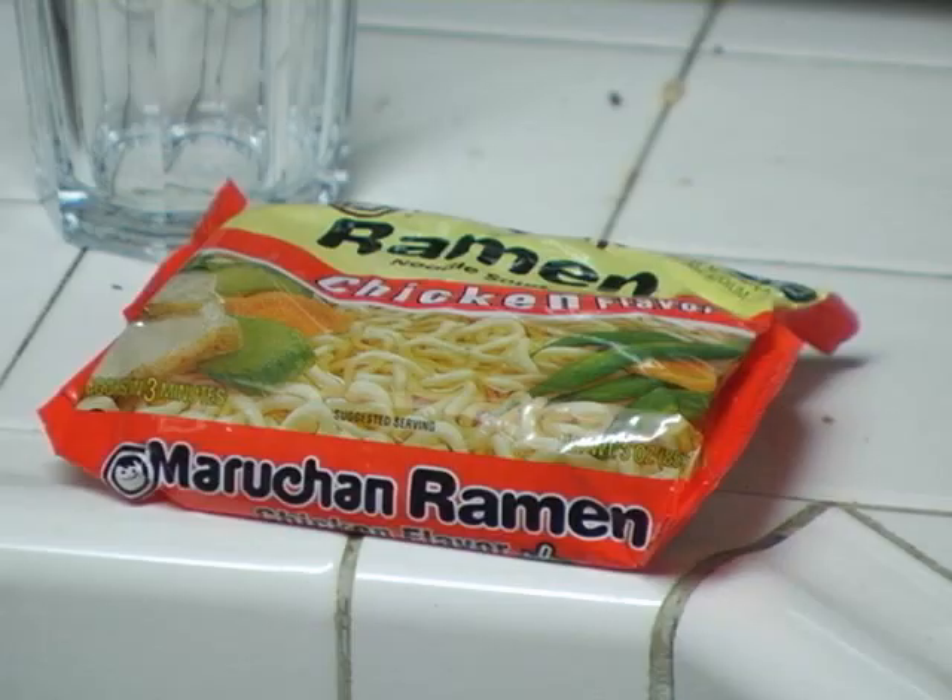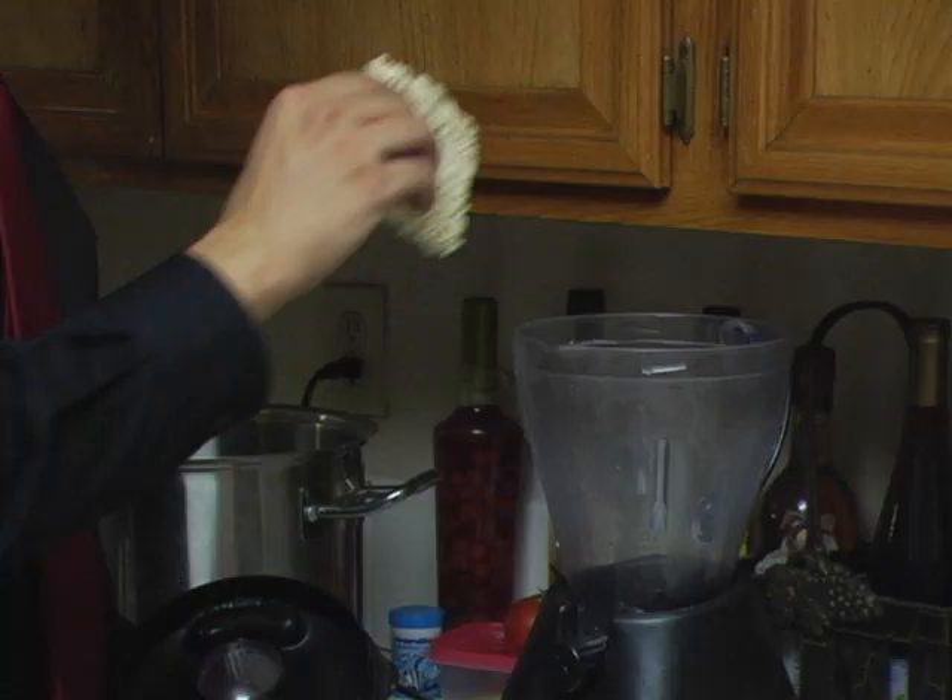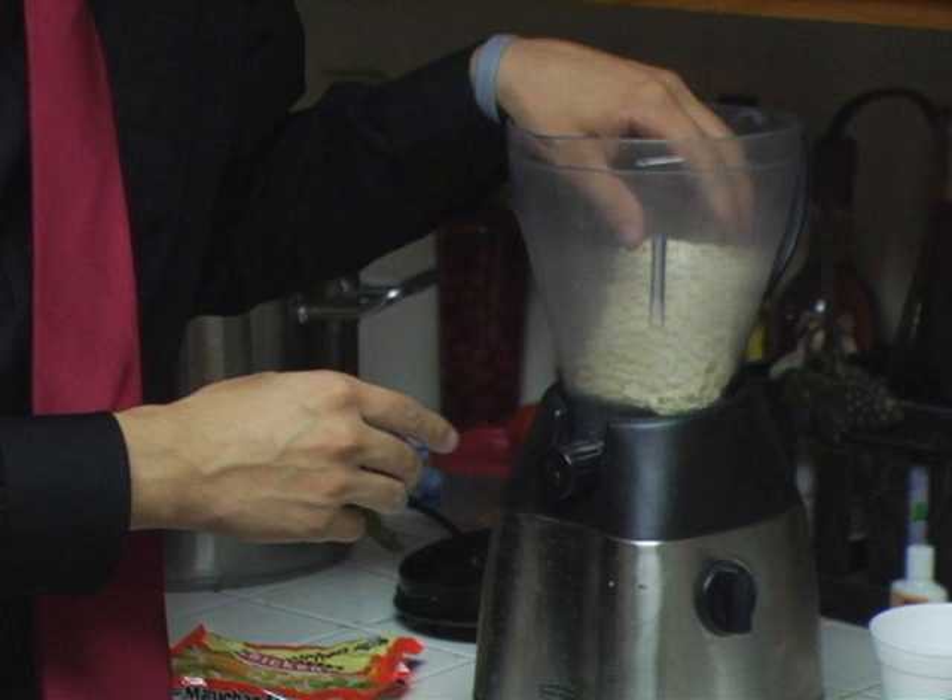Now, first things first, we're going to take our Ramen, open the bag, and just put that straight in there. It's very important that you make sure you don't accidentally cook the Ramen before you put it in the blender, because it's the Ramen in its raw form that's going to give this smoothie its characteristic crunch. And as you can see, this Ramen is very uncooked, which is just the way we want it.